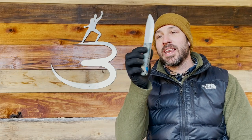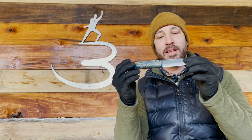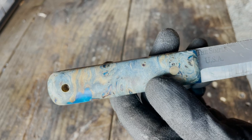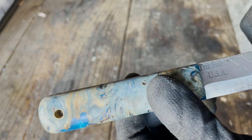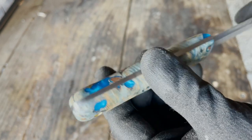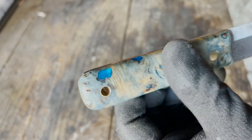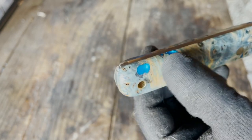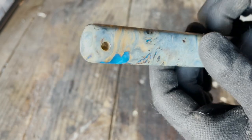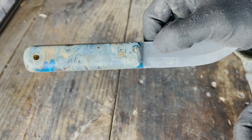Hey friends, welcome back. I am Jason Salyer and I have been using and abusing this blade from Bareforce Knives for a while now, and it's time for a little bit of maintenance. This is a handmade knife called the Simple. It's got burly poplar handles dyed a beautiful blue color, filled with some resin. If I have one complaint about this knife, it's that it's so pretty I don't want to beat it up.